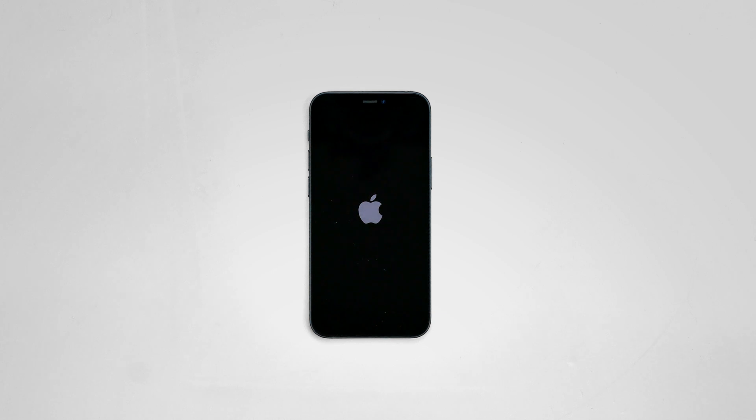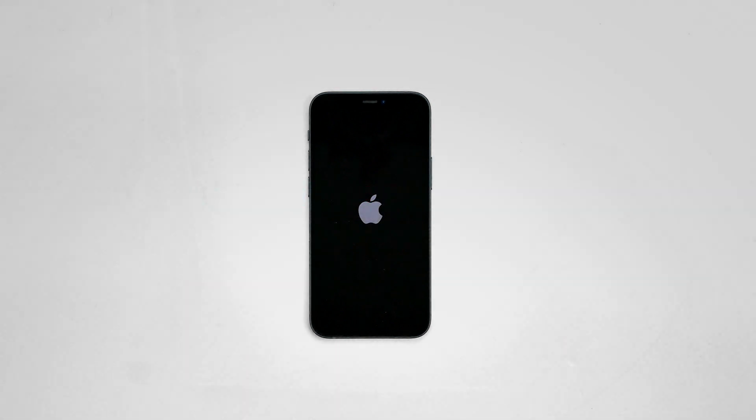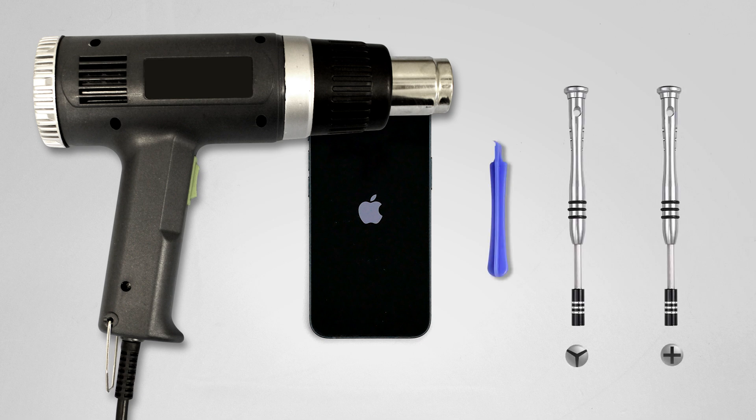This is a guide on replacing the front assembly on the Apple iPhone 12 mini. For the installation process, we'll need the following tools: heat gun, plastic pick, small tri-wing screwdriver, and small Phillips screwdriver.